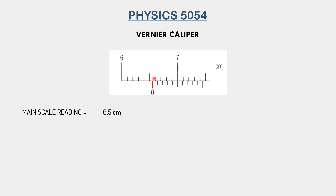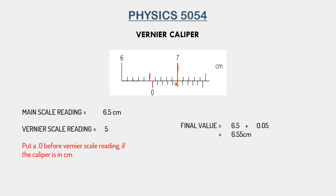This is the first division of the vernier scale — we don't need to consider the main scale anymore, as we have already taken that reading. Counting the vernier scale: first, second, third, fourth, fifth — so our vernier scale reading is 5. As this vernier caliper is in centimeters, what we do is put a decimal point and then a zero before the vernier scale reading. So this five becomes 0.05. Our vernier scale reading actually becomes 0.05.